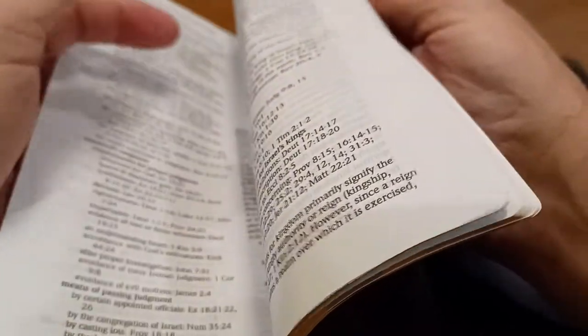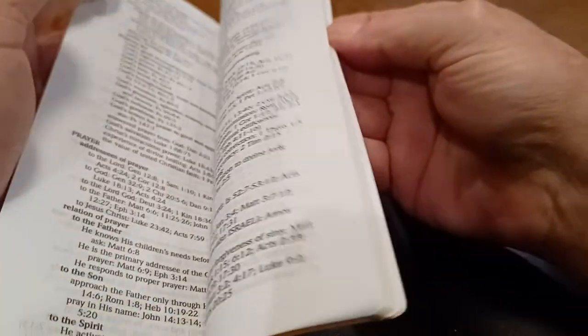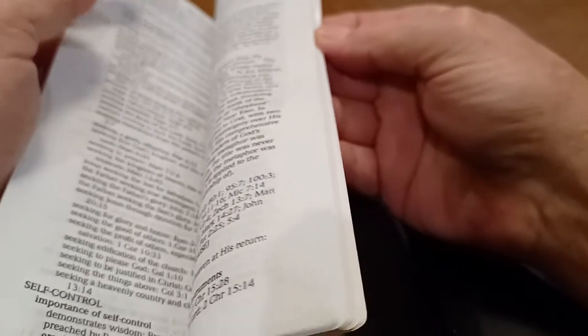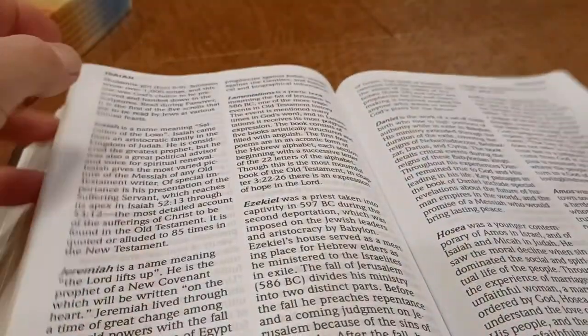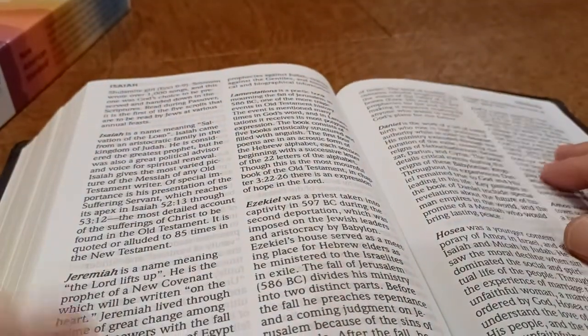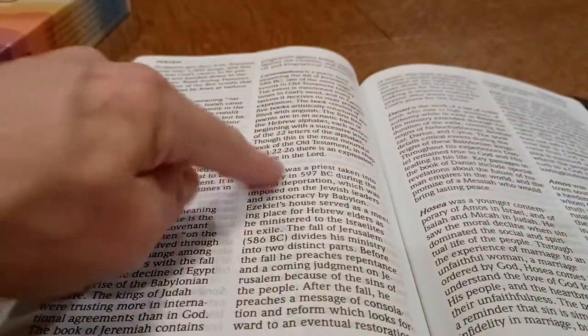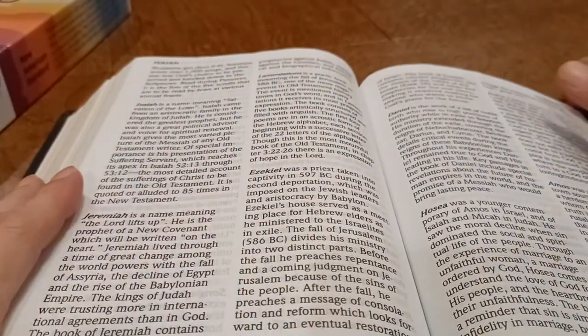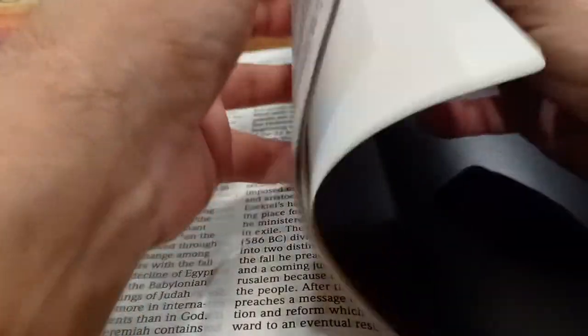Another thing I do not care for — and it's in my King James version too — is the introductions to the books being placed in the back rather than on the pages at the beginning of each book. They're not very long, so they really could have put them right there at the beginning of the books as an introduction.